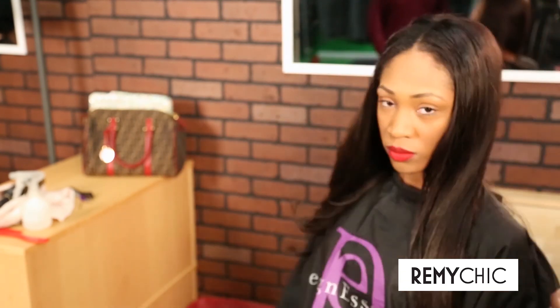Notice the two different textures we get from the same head of hair. The hair has remained soft and easy to play with for that full, soft and irresistible look and feel.